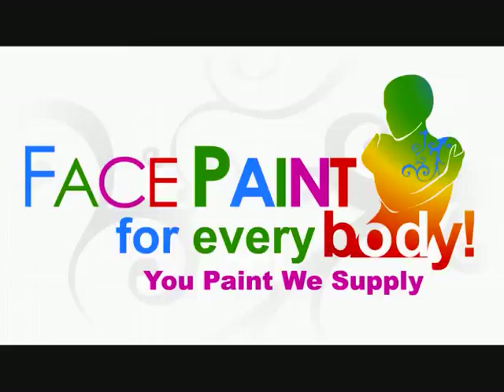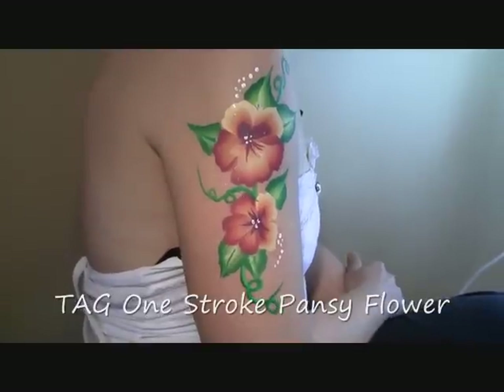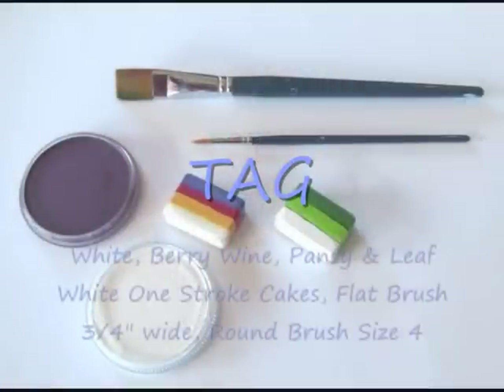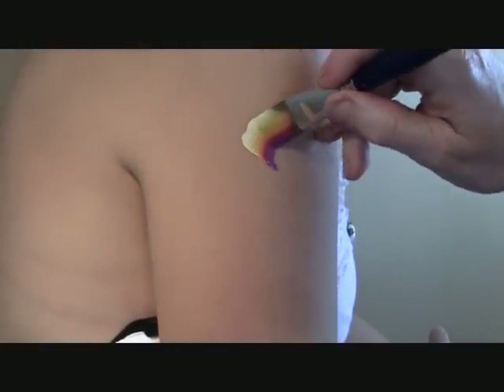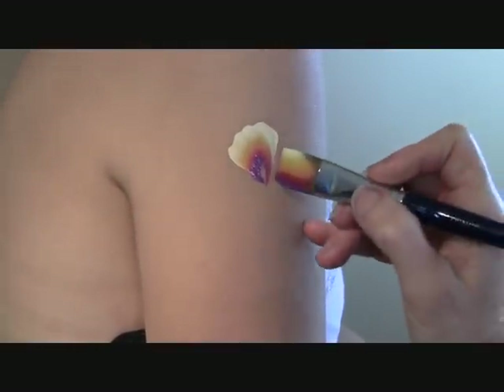Hello and welcome to Face Paint for Everybody. We proudly bring you this tutorial demonstrating the one stroke pansy flower. The products we are using are TAG regular white, berry wine, one stroke pansy, and leaf white cake plus, a three-quarter wide flat brush, and a round size 4 brush.